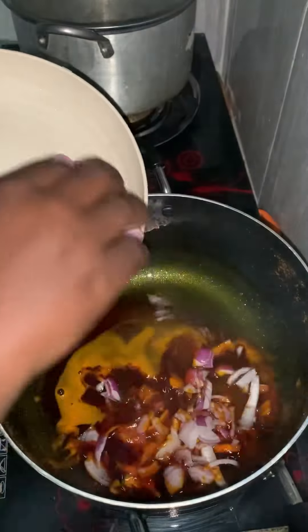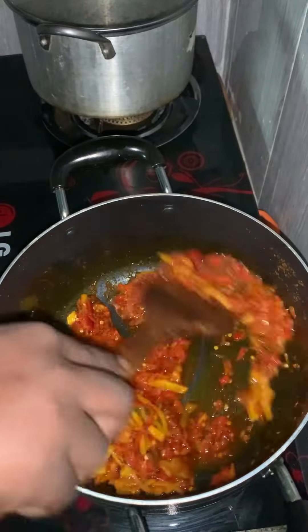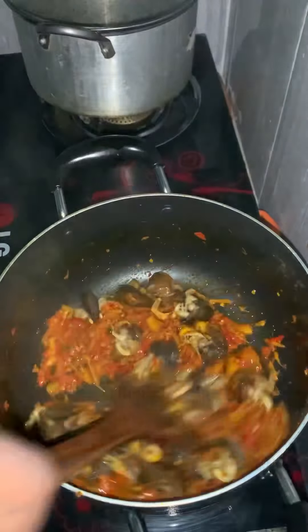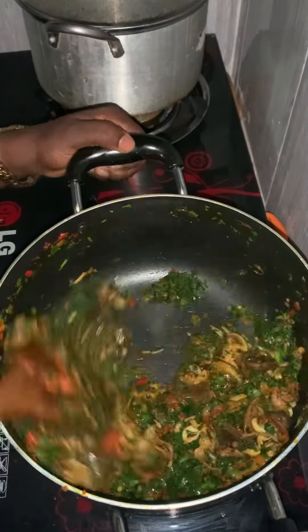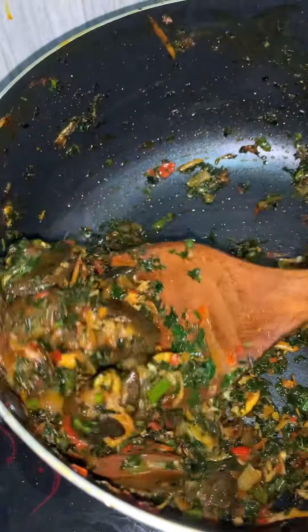I first put palm oil in the pot, then added my onions before adding my pepper. I also added my opaka and stirred it, then added my snail and kept on frying it before adding my pumpkin and ingredients. I kept turning it until it changed color.